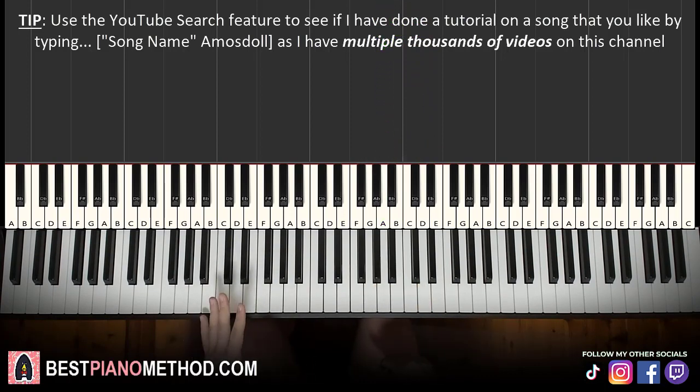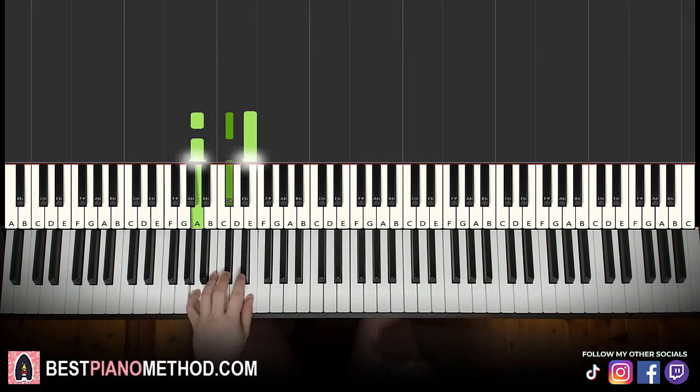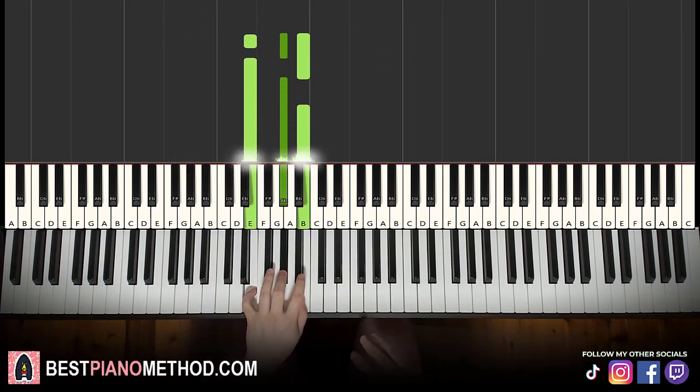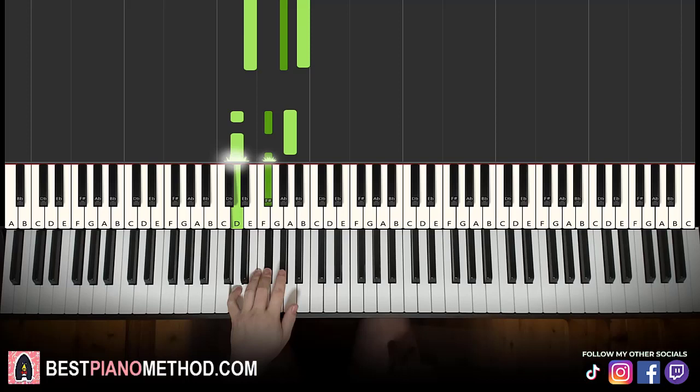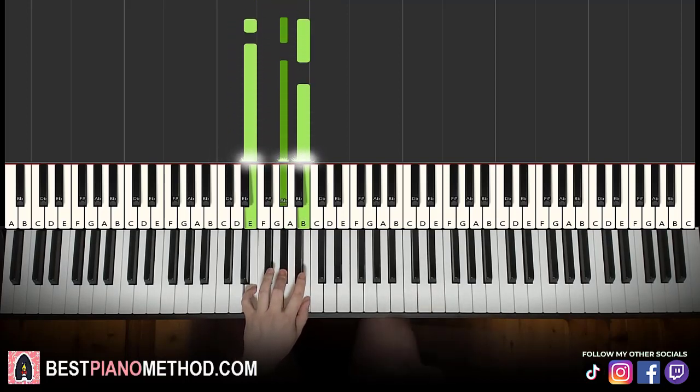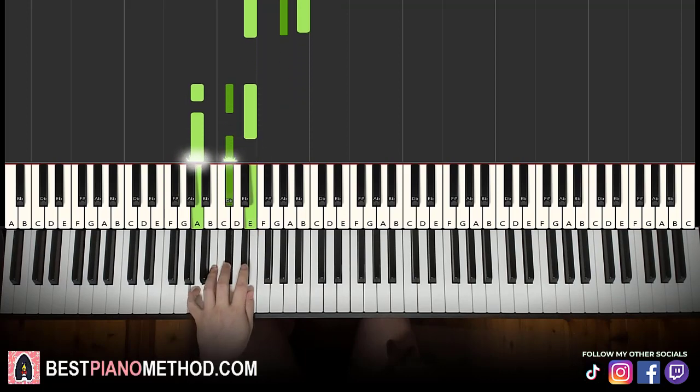Left hand, we have five chords here. The five chords are: A major — A, C sharp, E; second chord is E major — E, G sharp, B; third chord is D major — D, F sharp, A; fourth chord is E major — E, G sharp, B; and fifth chord is A major — A, C sharp, E.